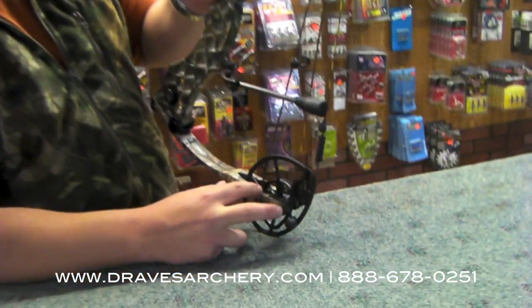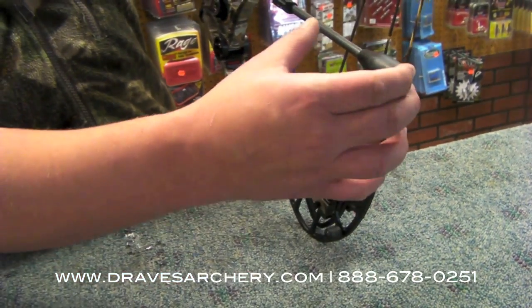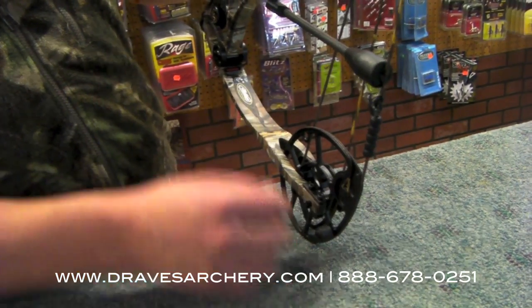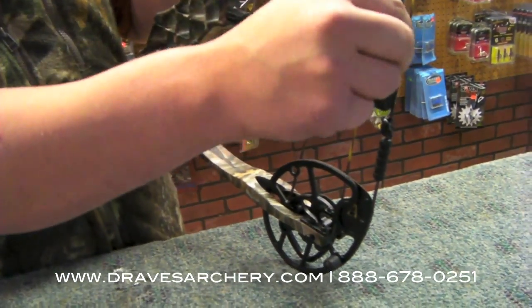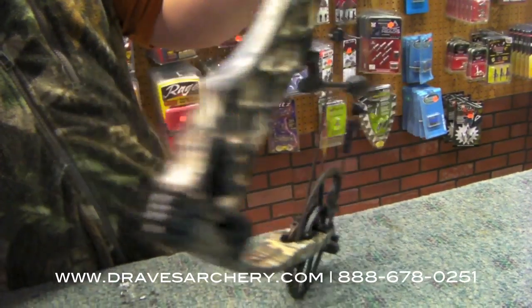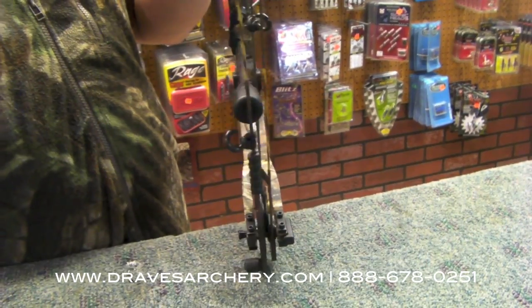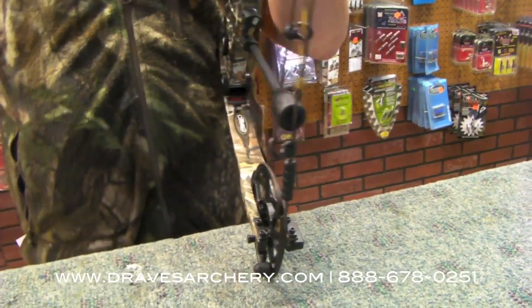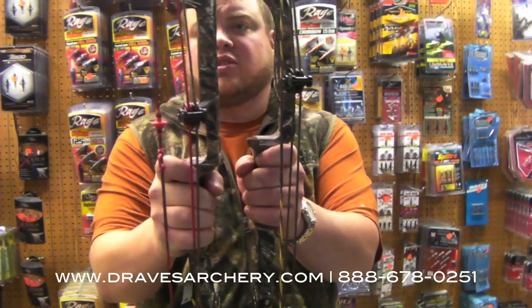They did get rid of the string stop on the bottom. I'm not sure exactly why, but they do have this piece turned down — I would probably turn it up so it's more in the center and add a little bit of serving on it. It's a really good looking bow. They didn't go with the same step-off as their other ones — it's kind of curved around instead of that squared-off look.